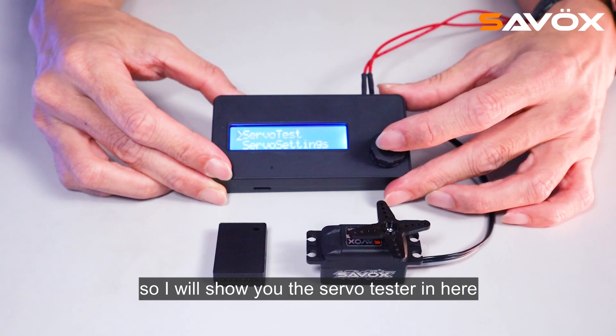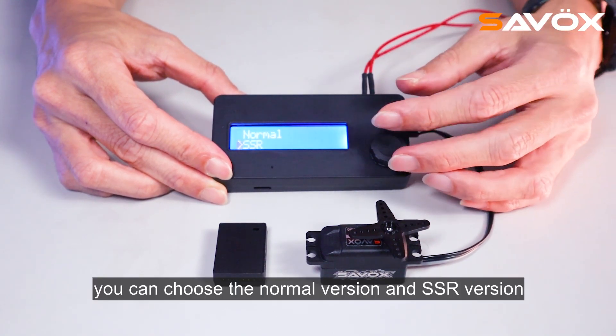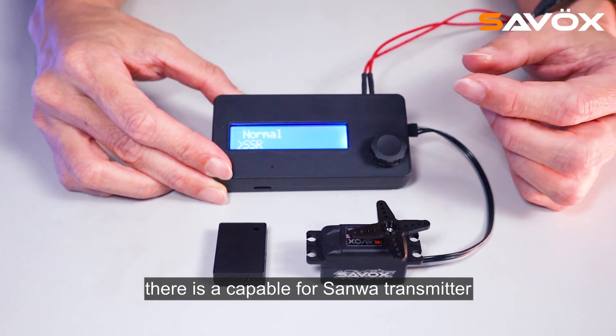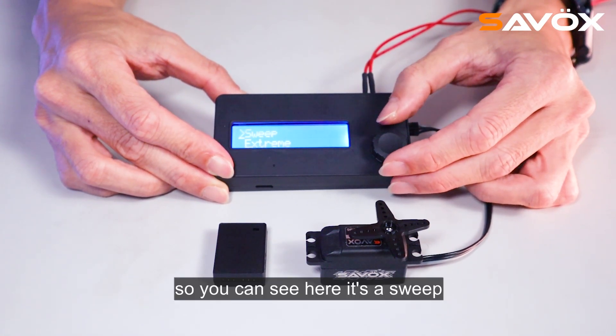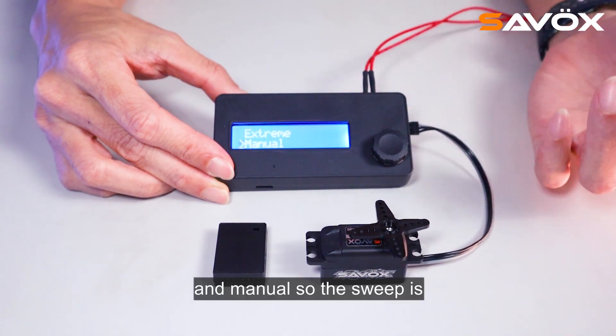I will show you the servo tester. You can choose the normal version and SSR version — the SSR is capable for some watt transmitters. So we choose the SSR. You can see here: it's sweep, trim, and manual.